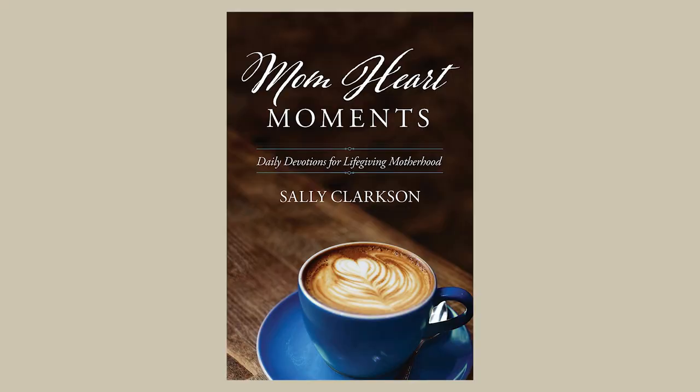Moving on to my last two things: a couple of books. The first is more in the motherhood encouragement category. Moms need encouragement — motherhood is hard and it's a lot of work all day long. I always like having books that remind me why I'm doing this important job and bring me closer to God. One book I highly recommend is Mom Heart Moments by Sally Clarkson — it's a little daily devotional. I absolutely love Sally and Clay Clarkson and highly recommend any of their books.